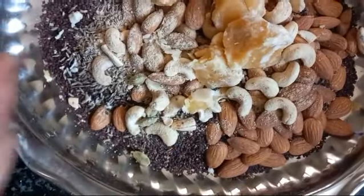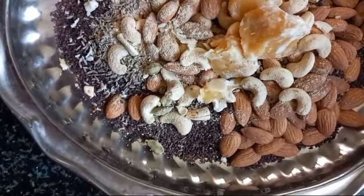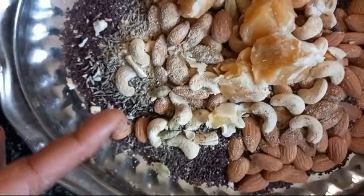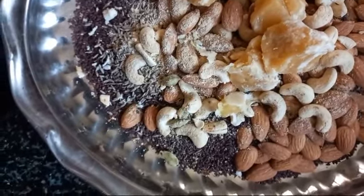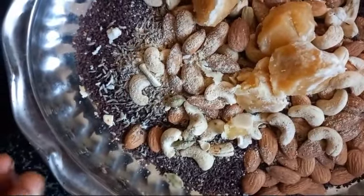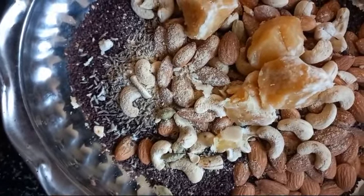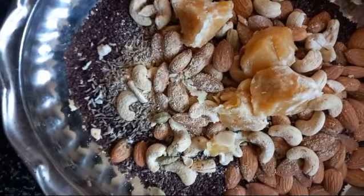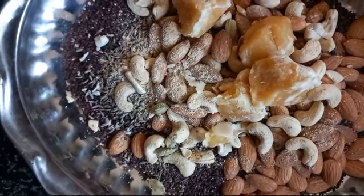I fried 100 grams of badam and 150 grams of cashew nut — just roasted. Then I took little jaggery pieces and added cardamom, dry ginger powder, and chook powder. I'm also going to add fried coconut — one full coconut.